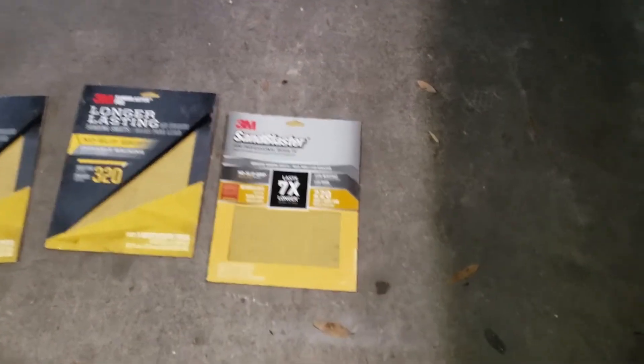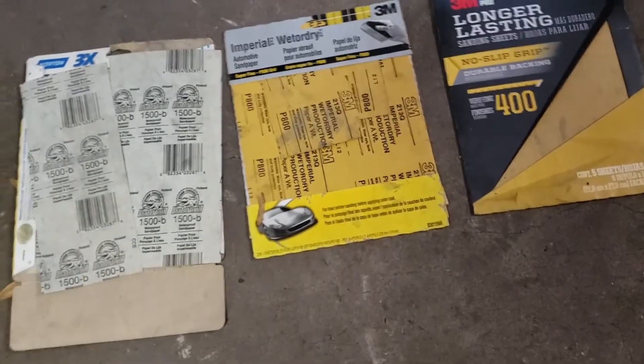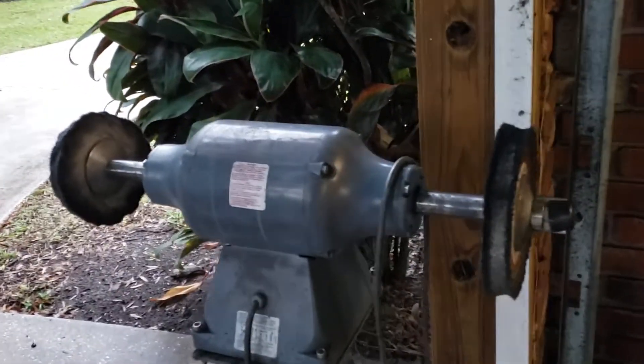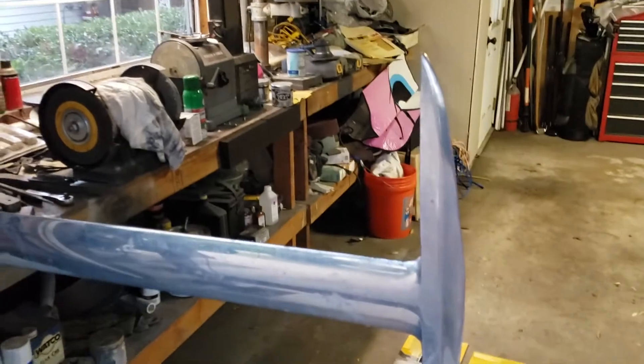I've got my various sandpapers out: 220, 320, 400. I've got 800 and 1500 here. So I'll work my way up through on the t-bar and then I'll go ahead and put it on the polishing wheel over here. I've got a couple different grits on that too — a more abrasive and then a final polish. Those are the steps. I probably got a couple hours of work here.